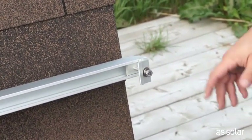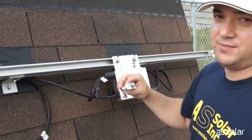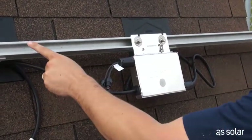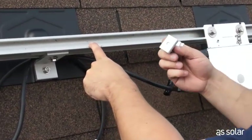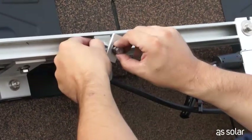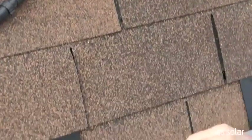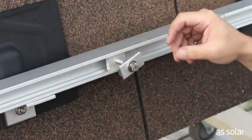Now it's time for the mid clips. Mid clips work the same way — they look a little different, but really no difference in mounting. Our panel is going to be located centered over the micro-inverter, so the edge of the panel is probably going to be around here. Take your clip and click in by inserting the nut and then pushing up on the bolt. That's one mid clip in. Now for the bottom rail — clipping in again, and we're done.